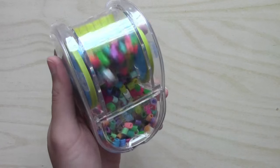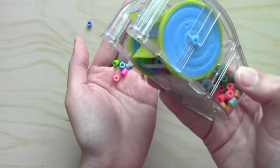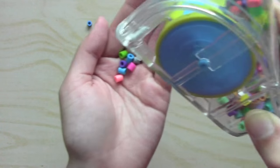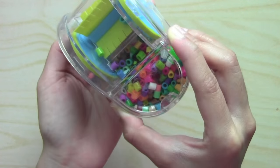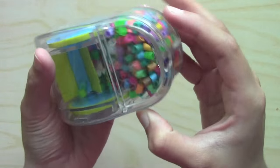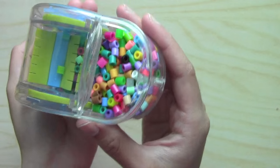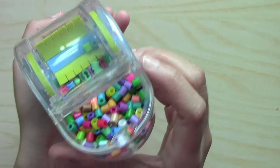So some of the beads are leaking — if it happens to be tilted like this it will come out, but if you don't do that you can sweep up quite a lot of beads.